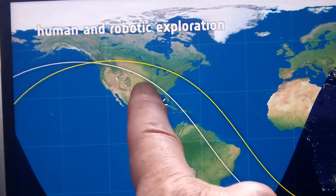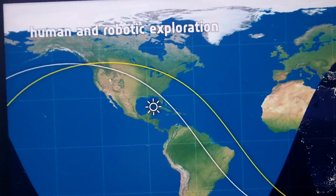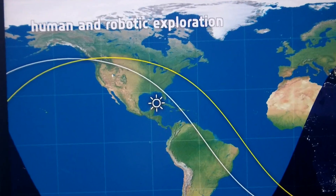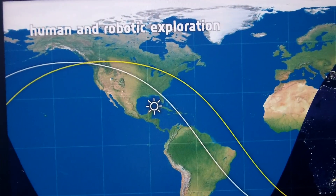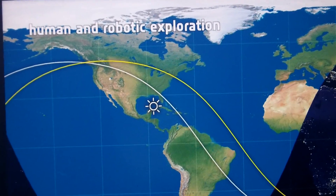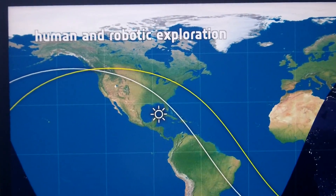In about 30 minutes, the ISS is going to go right down the coast of Florida. It's about 80 miles away from me, but they're high in the sky so I should have direct line of sight. We're going to try shifting the Doppler frequency on the receiver to see if I can get reception for a longer period of time.